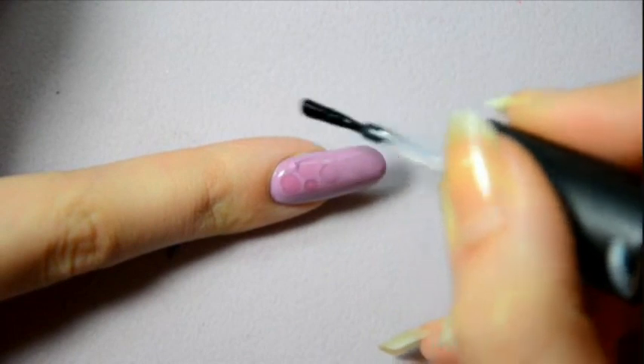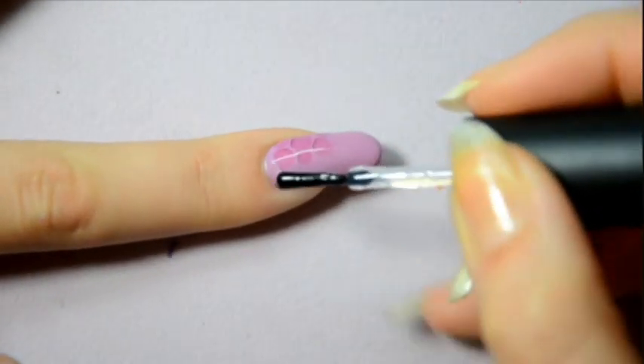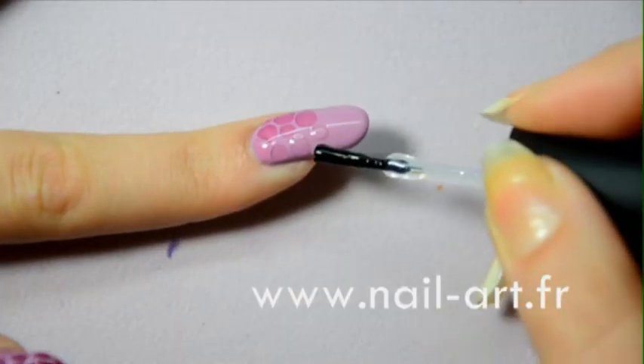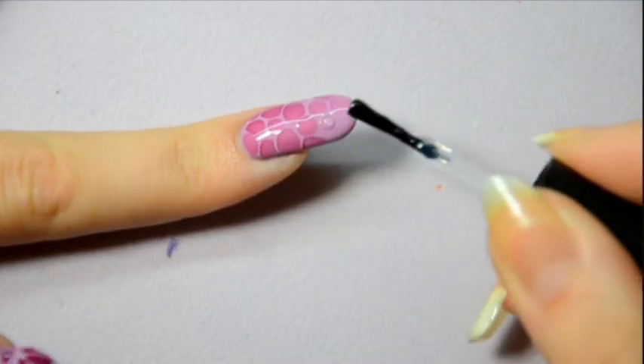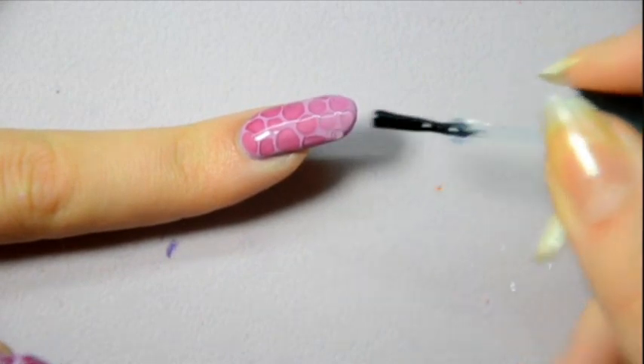Next apply a thick second coat. Then use your top coat to apply some drops. Make drops of different sizes. Drops should spread, but they shouldn't touch each other.